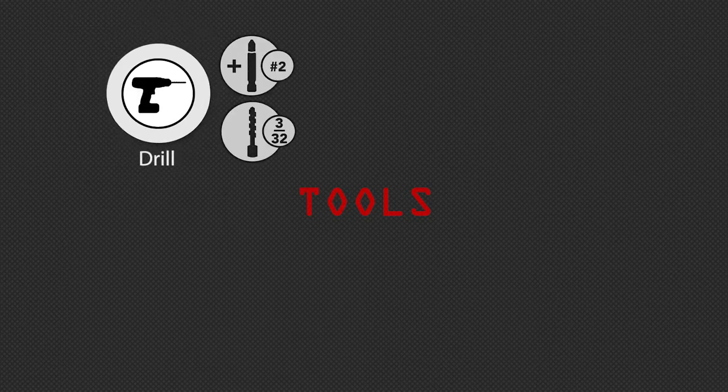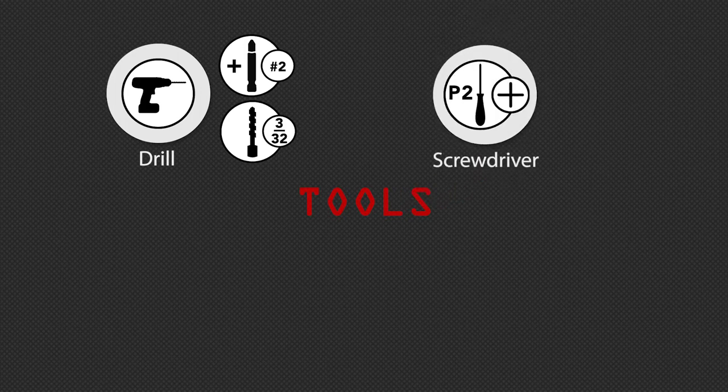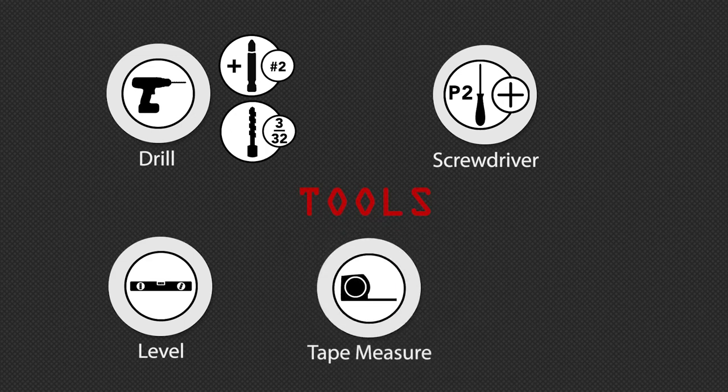A power drill with a number 2 Phillips bit and a 3/32nd inch bit. A number 2 Phillips screwdriver. A level. A tape measure. And a saw.